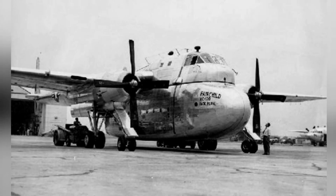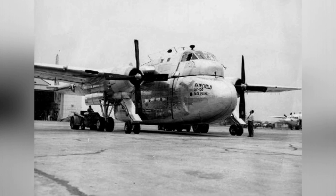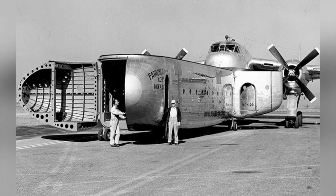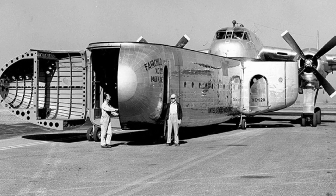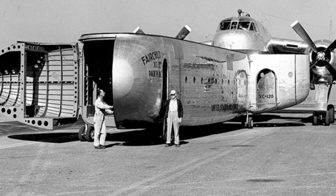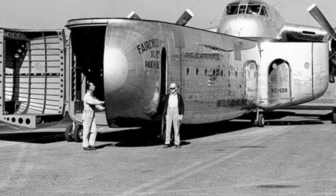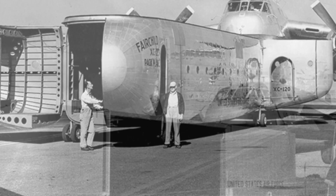The aircraft retains only the necessary structure, such as the fuselage, power system, and operating system. Cargo compartments of corresponding sizes are designed based on the aircraft's structure. These compartments can be similar to shipping containers or have seats like passenger cabins — basically whatever is needed can be used, just like a semi-trailer hauling goods.